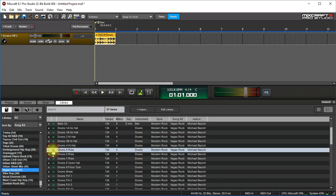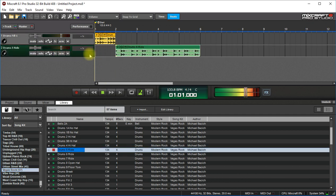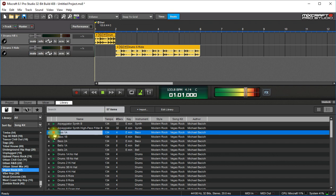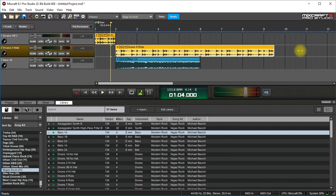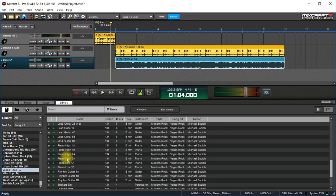There we go. And then I got those, and I need some bass. Okay, that'll work. And then make this a little bit longer. And then put a guitar part in there — rhythm guitar.